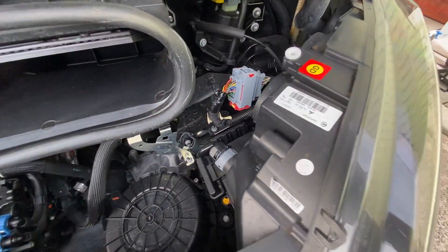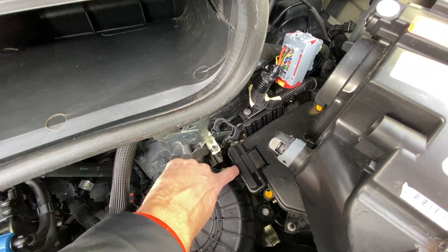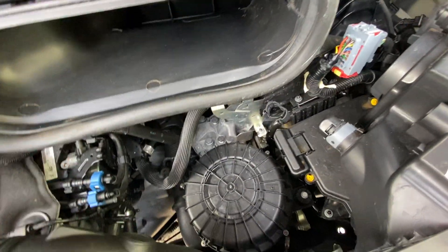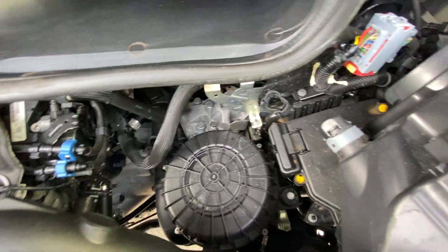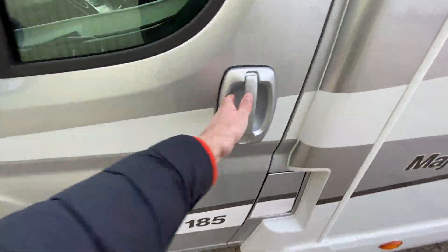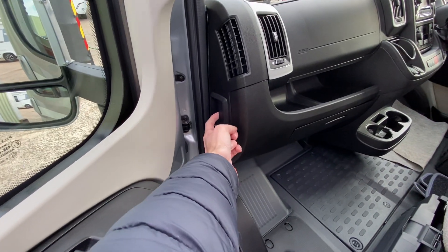If you ever need to jump start the vehicle, the positive terminal is in here. Just get a screwdriver or something sharp and flick that open. Positive there, and then take a negative off somewhere in the engine bay. The bonnet latch is inside the door here — it just pulls out.